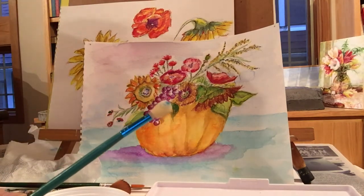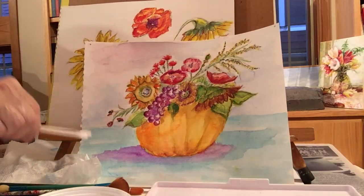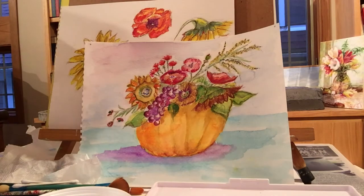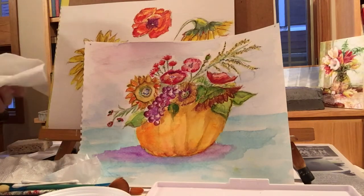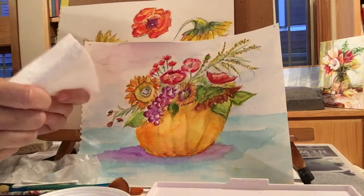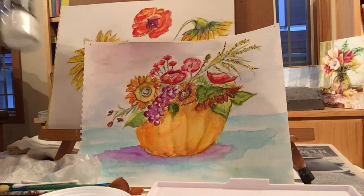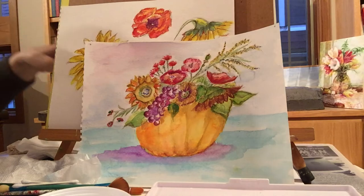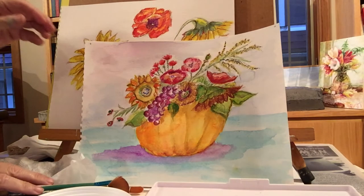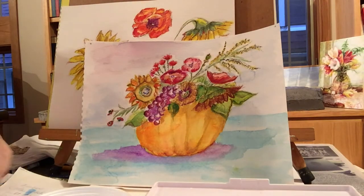You can also use your makeup brushes, Q-tips, and sponges to make texture. Keep a paper towel nearby too — all things you can get from your house. And of course salt, which is really fun — you get a lot of texture with salt.